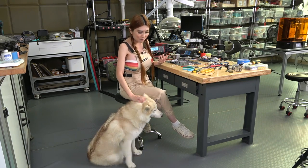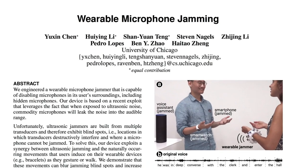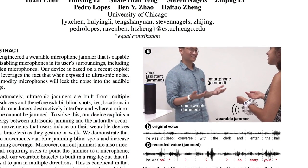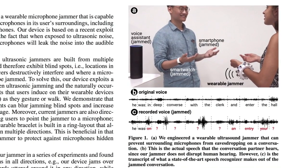How can we vibrate the microphone but still hear each other speak? Fortunately, microphones like Momo can hear things humans can't. By using ultrasonic frequencies, we can vibrate the microphone enough to mask some human speech. That's exactly what a team from the Sand Lab at University of Chicago did when they made a wearable microphone jammer. If you want to get into the nitty-gritty of harmonic distortion and all the clever things they did, I'll link to the project in the description.